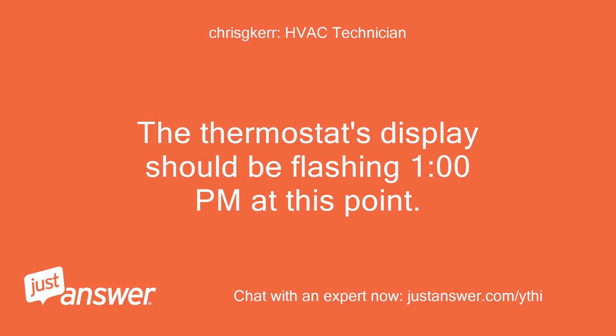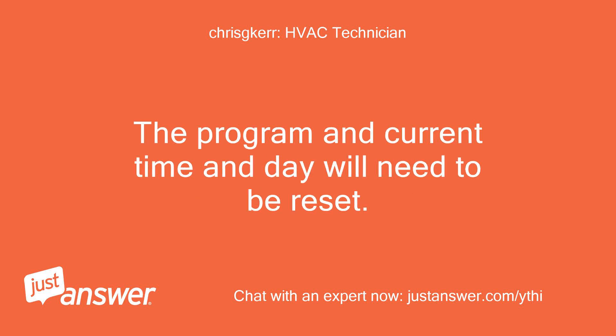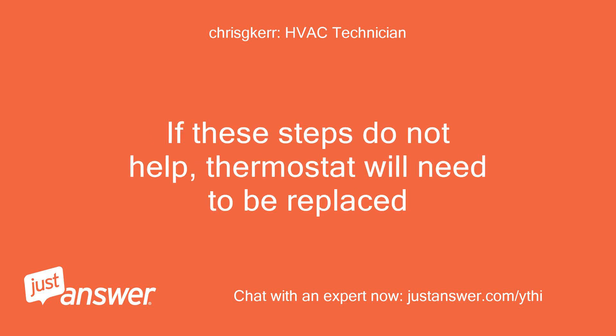Reinstall the batteries in the correct polarity. The thermostat's display should be flashing 1 p.m. at this point. The program and current time and day will need to be reset. If these steps do not help, the thermostat will need to be replaced.